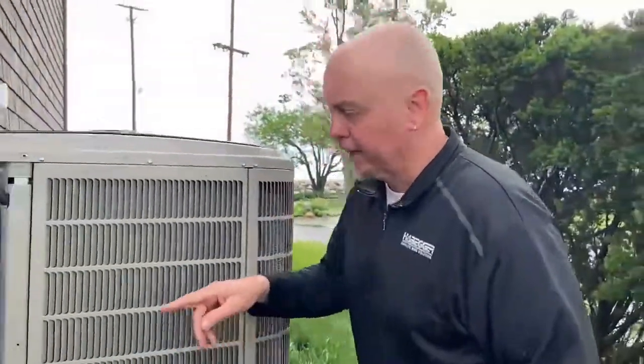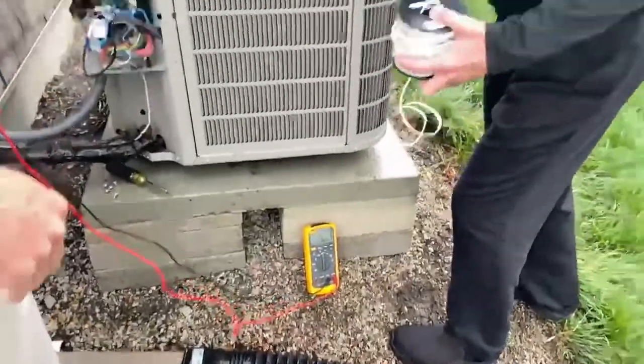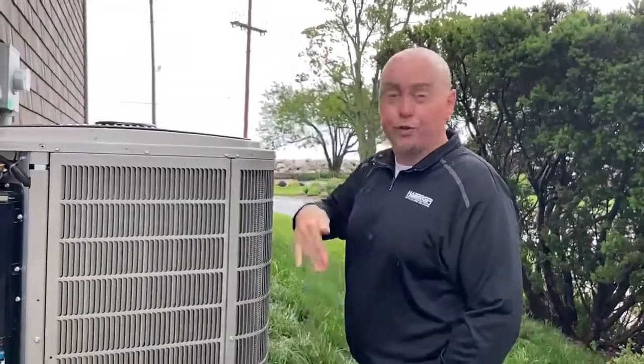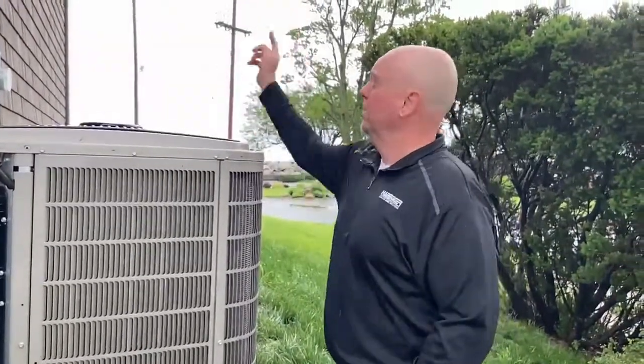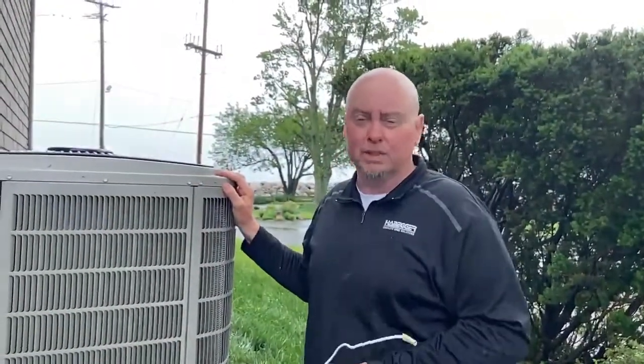What we just did there is we went from the unit into the meter, out of the meter, into my wire, into the earth ground, then through the panel, back through the home — it's one big loop. Less than 25 ohms, you're good. More than 25 ohms, you're going to have problems. Hope you enjoyed that video and hopefully that makes a little more sense to you.